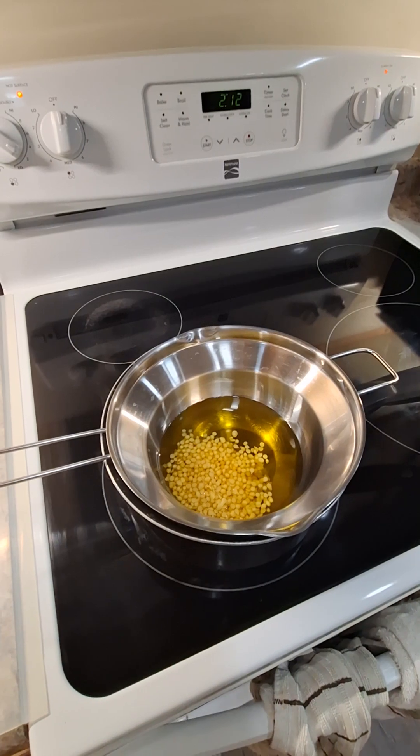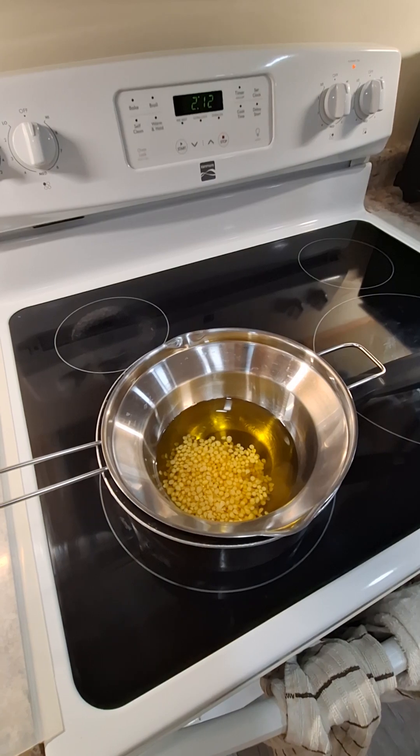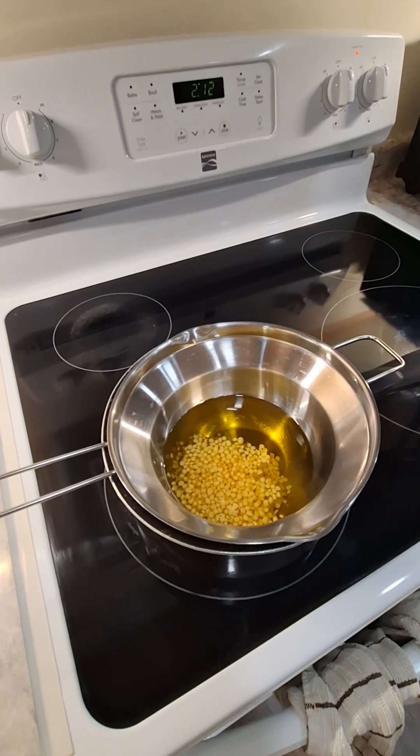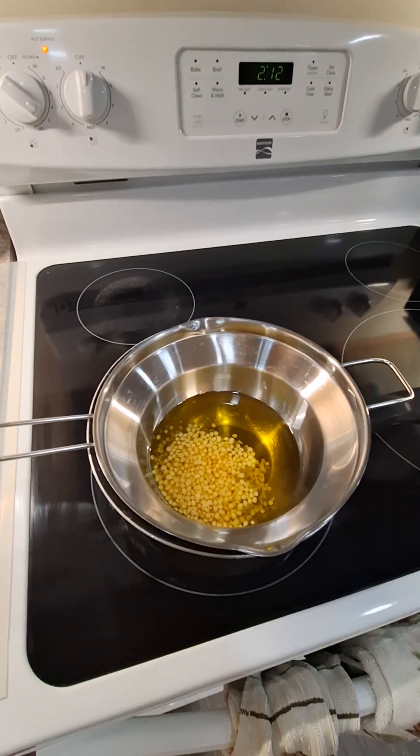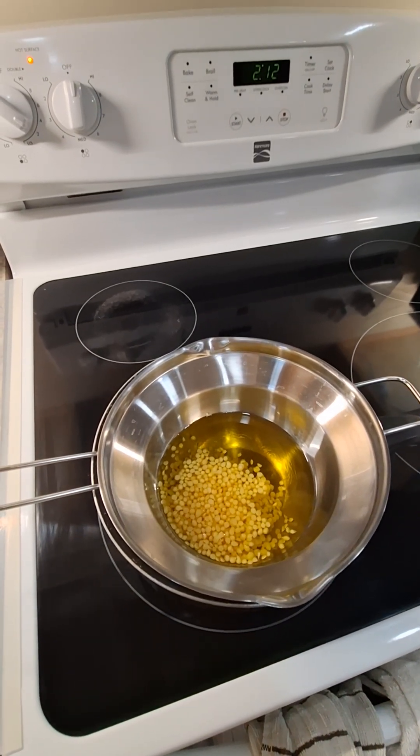I do not want to boil my oil — that will basically fry my calendula that is in there and make it stinky and burnt. So I just want to let this go until the beeswax melts and then I will take it off right away.